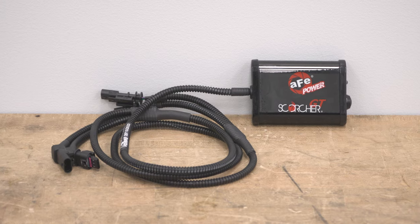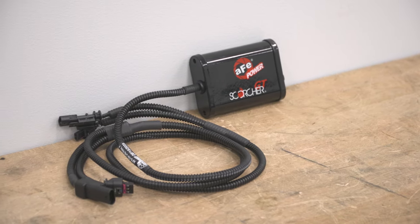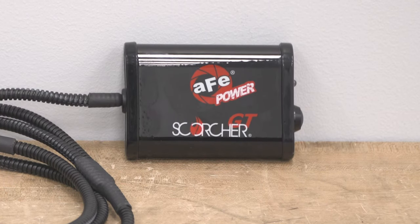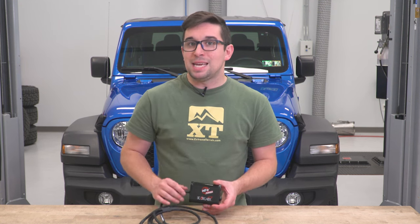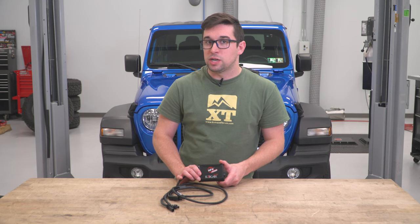Unlike a traditional tuner module that alters your ECU and multiple different engine parameters, the Scorcher GT takes a more simplified and straightforward approach by altering just a few things. This plugs into two places under the hood — both the manifold air pressure sensor and the intake air temperature sensor — and it can alter the parameters of each to have the engine push in more fuel for better combustion and more power.